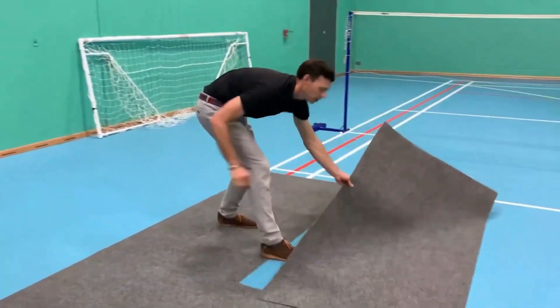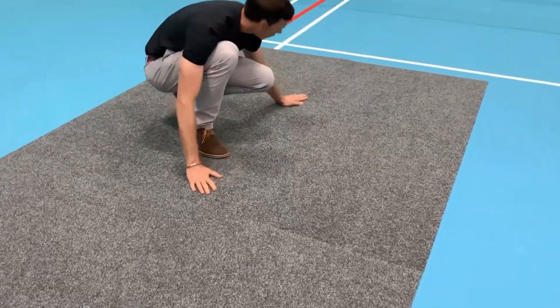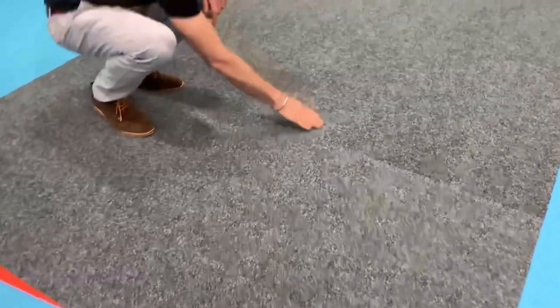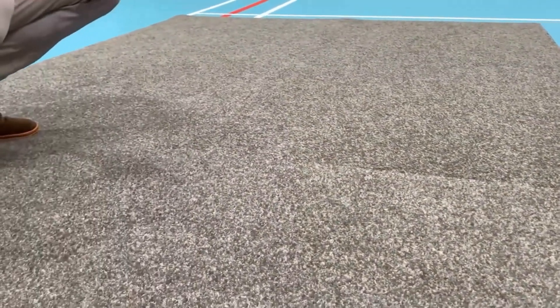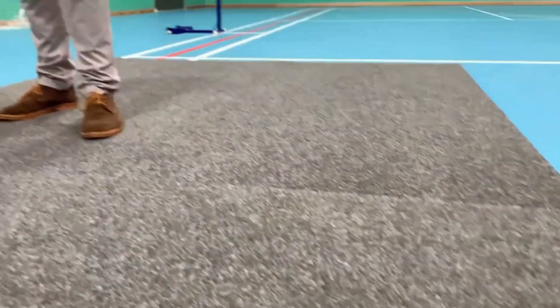I'm just going to slot this section here. They're two by one meters. Tiles done. As you can see, if you get even closer, the joins you can very faintly see but not at all — basically they're dovetailed at the ends, meaning that they butt up really well and you can hardly move them either, so they really stick to the floor, which is fantastic.